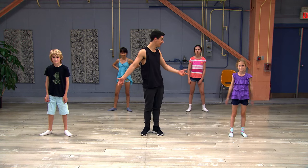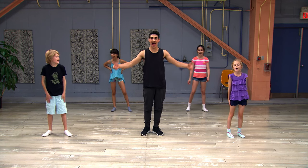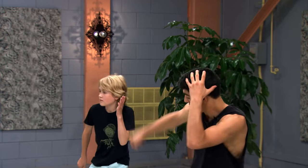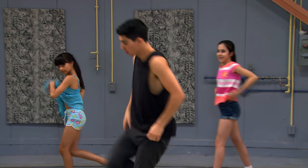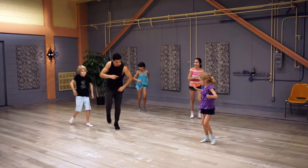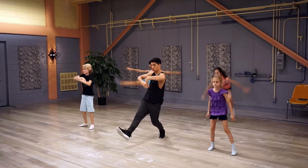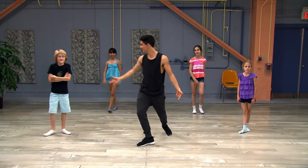You guys ready to try with music? Come on, are you ready to try the music? Yeah, let's do it. Five, six, seven, eight. Freestyle! Wow, that was amazing. You feel good about that?